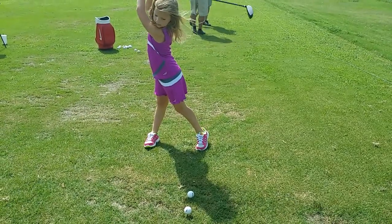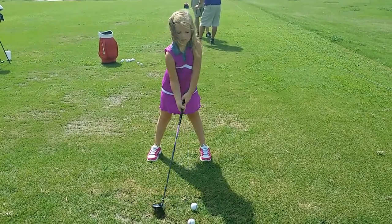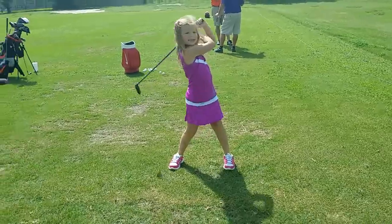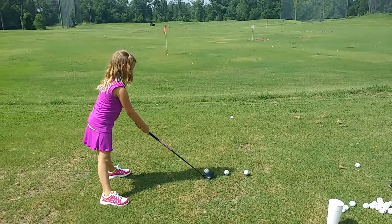There you go. All right. I can't see your ball position, so I know you're going to do it, right? Okay, nice good twist. Let her L at the top.